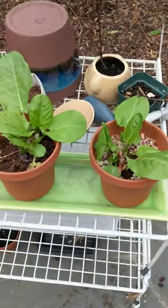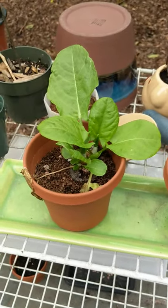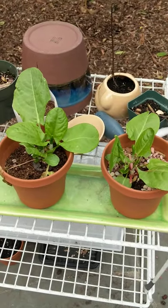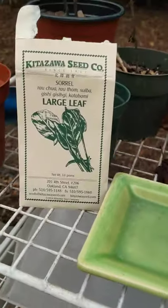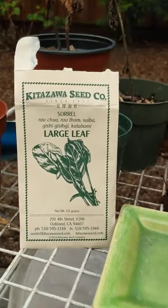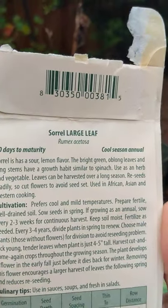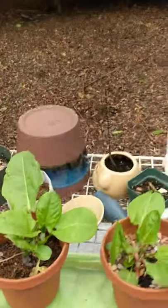Hi, this is Jing McDonald and this is my backyard. I want to tell you about these lovely herbs called sorrel. You can use them in salads — they taste lemony and tart — and you can use them like baby spinach. I planted these from seed in late summer. These are called the large leaflet sorrels and they're called Rumex Acetosa.